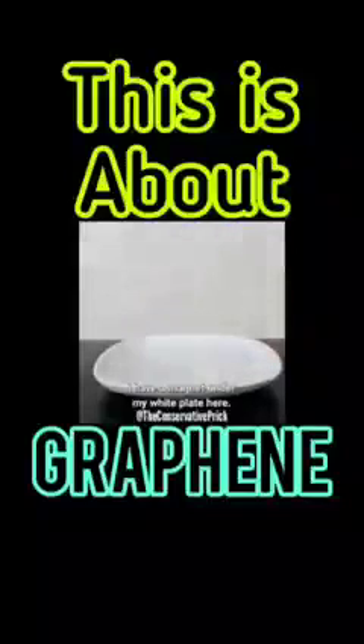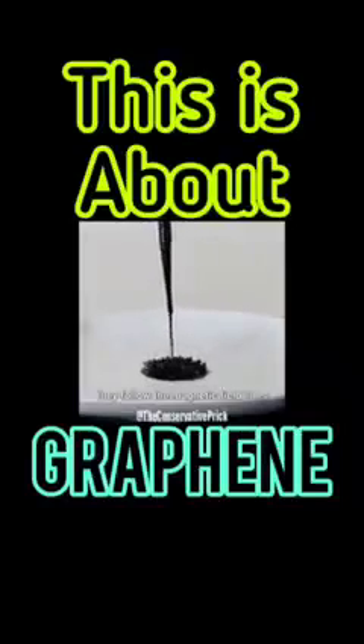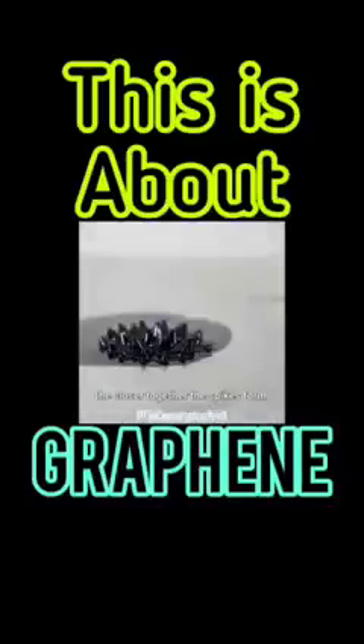I have a magnet under my white plate here. Let's put some ferrofluid on the plate. Ferrofluid is made of nanoparticles of iron. When you apply a magnetic field to them, they follow the magnetic field lines in this spiky pattern. The stronger the magnetic field is, the closer together the spikes form.